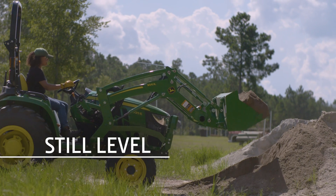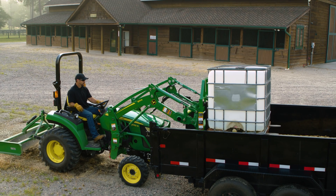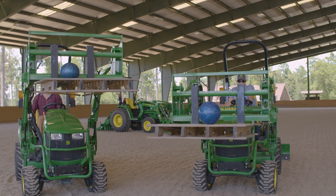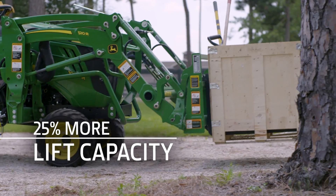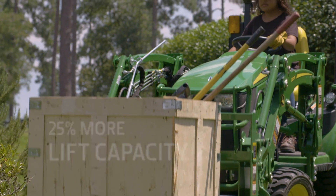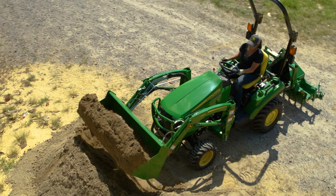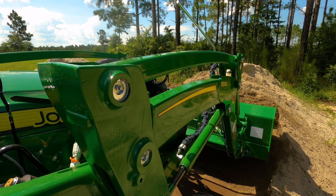From ground level to maximum lift height, your bucket or pallet fork stays level automatically, so you can confidently keep the load where you want it. Plus, these new loaders deliver at least 25% more lift capacity than our non-self-leveling loaders — as much as 40% more on the 220R.